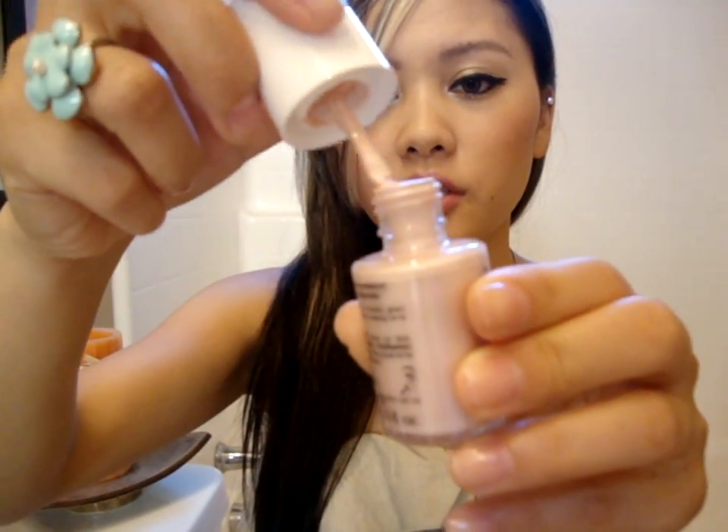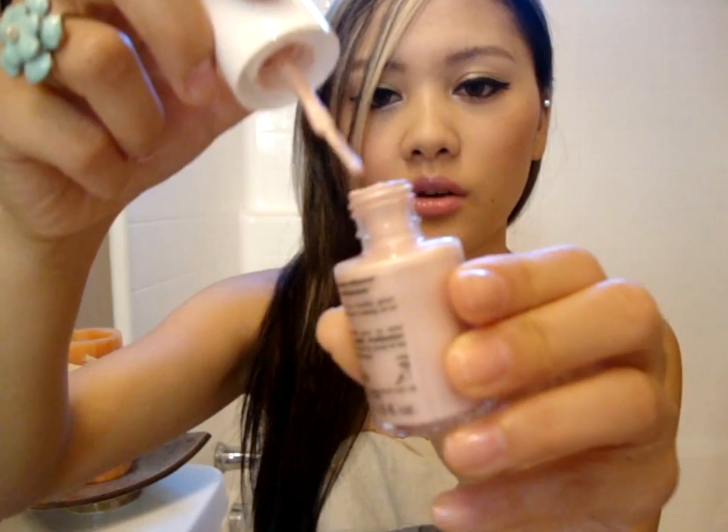For this, I actually don't like to use a brush. I just find it much easier to use my fingers to blend, so just make sure you have very clean fingers. What I like to do is just unscrew the cap. You get a lot of product on the brush, so I just wipe that off. Then add three dots to your cheekbones.